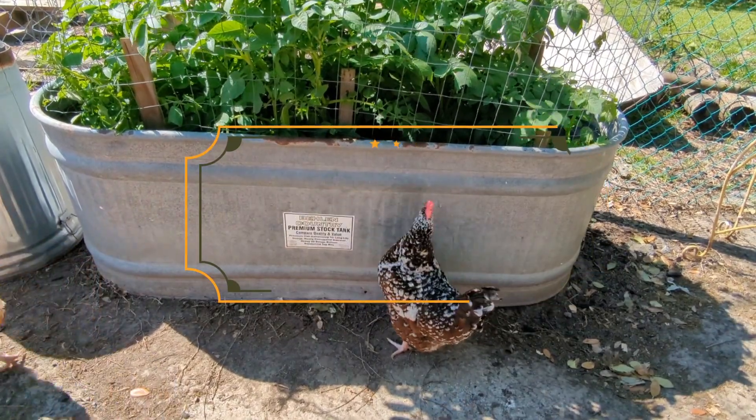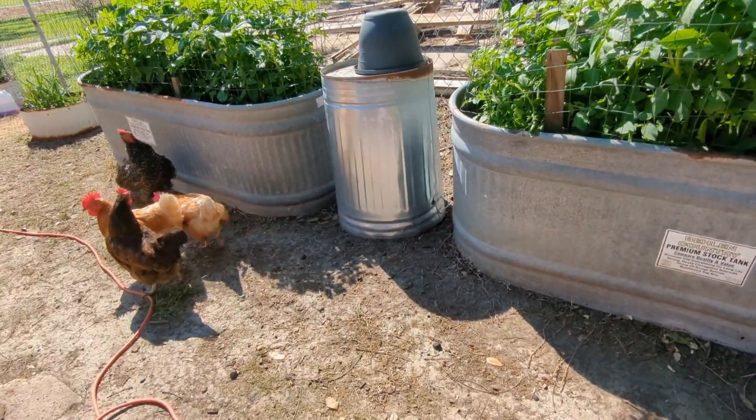This is why we have chicken wire everywhere. They're doing it over there too.